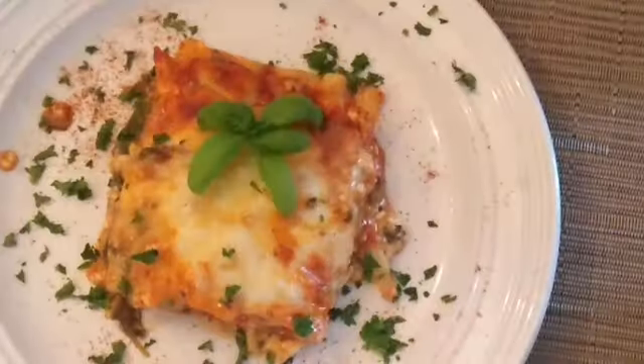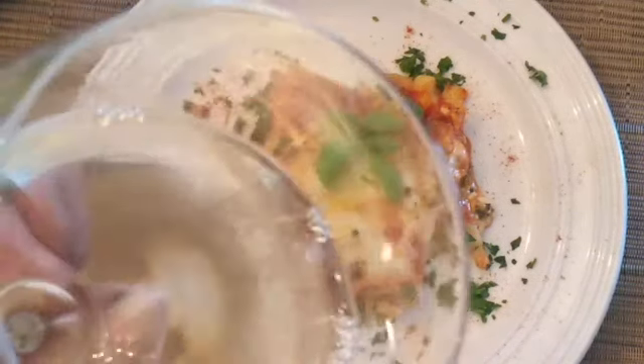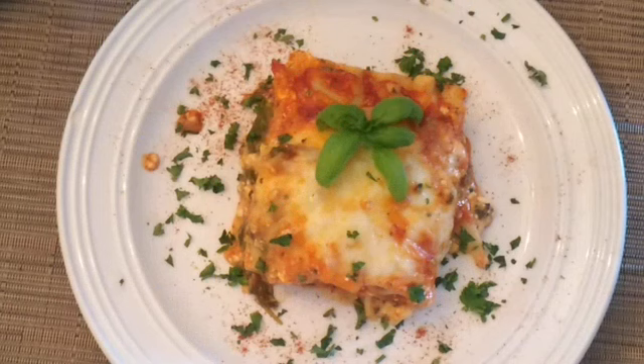Thank you for watching my show, guys. I love my cooking. Thank you for allowing me to cook. These are the two shows this week — yesterday was bean soup, today is vegetarian lasagna. Julio's Kitchen, Vancouver. Salud! Thank you so much for watching my channel, and I'll see you next time. Watch for dinner — Julio's Kitchen.